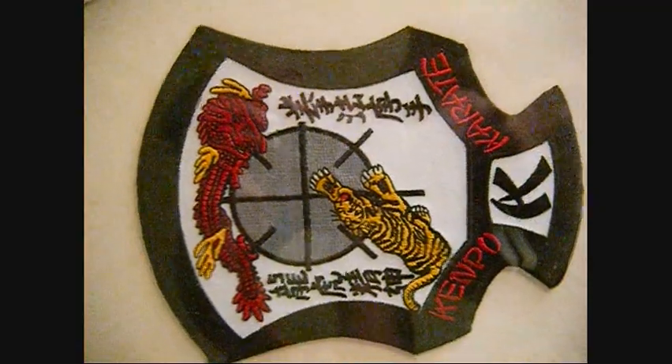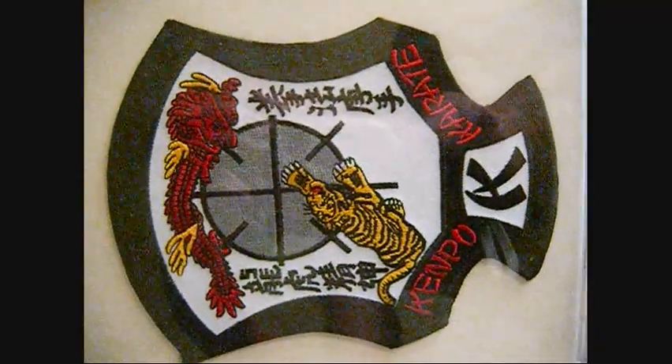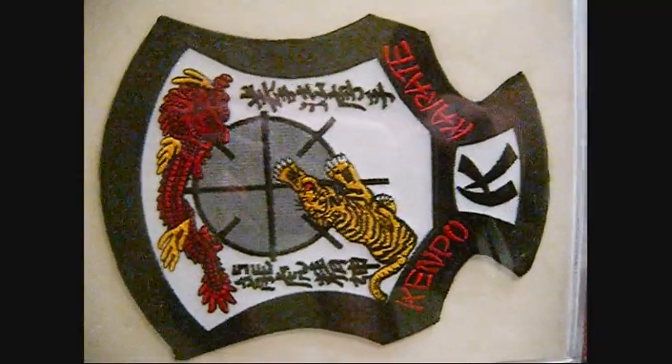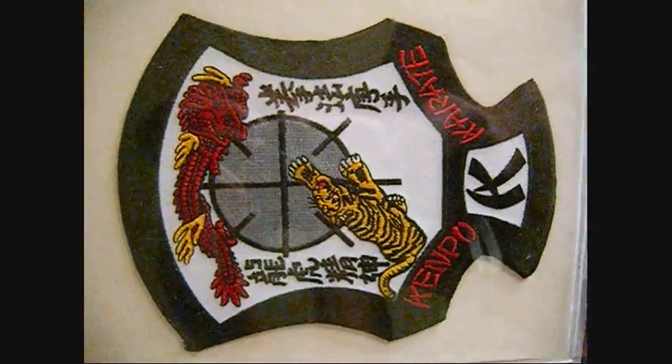Okay, Kempo Geeks, here's another patch. This is the IKKA patch. Now, the question is, this is a challenge — a patch challenge — which set makes this symbol?